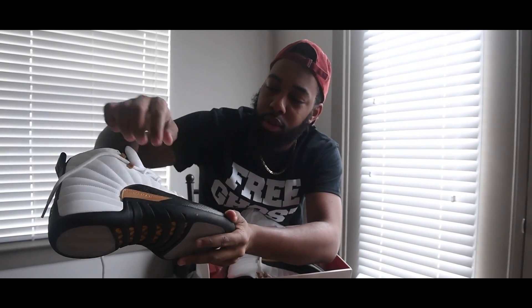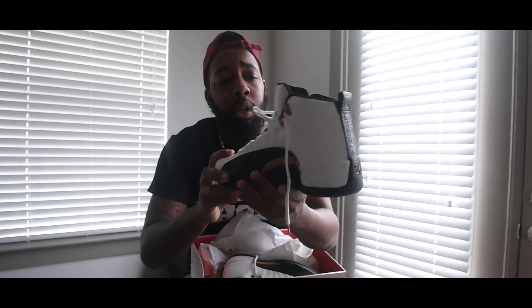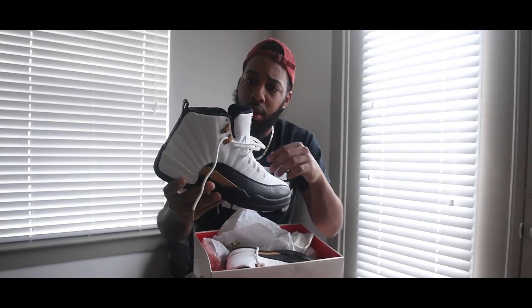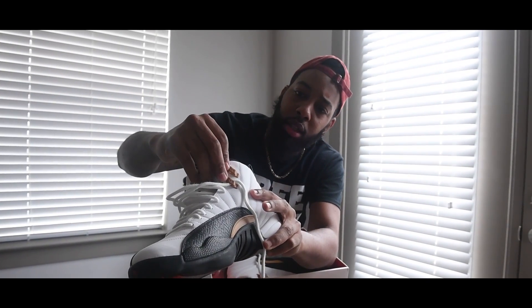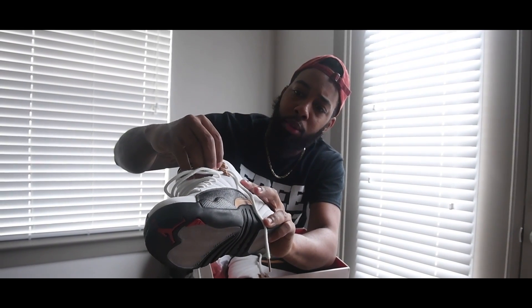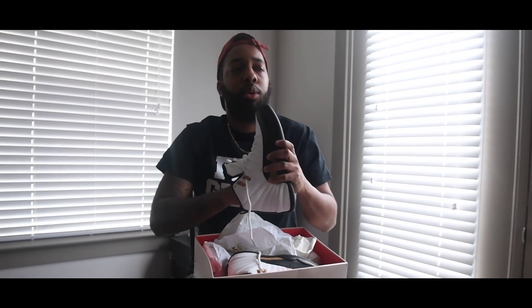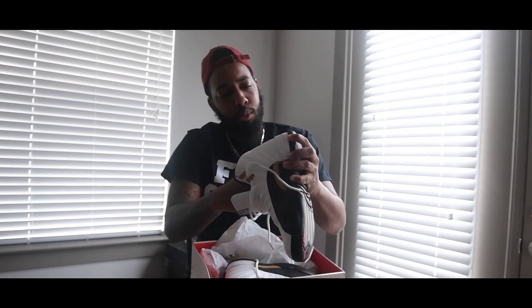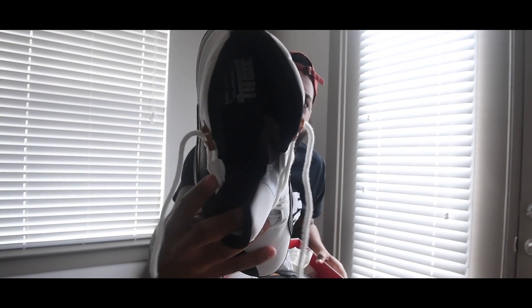I keep it G, so if you know the technical term to this design pattern on the 12s, just let me know. Lace locks — got some nice little brown ones right there. Inside of the shoe is a leather sole, very thick. Let me see if I can take it out. You got the Chinese New Year branding, and inside the sole is leather.